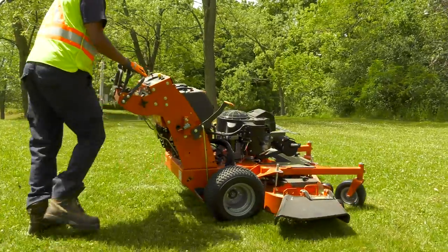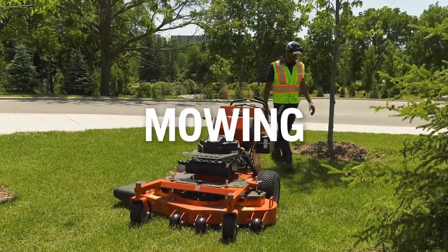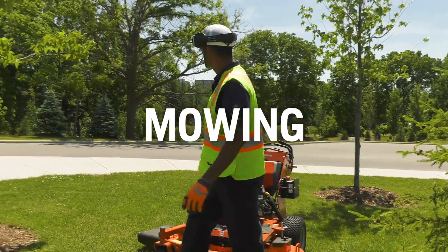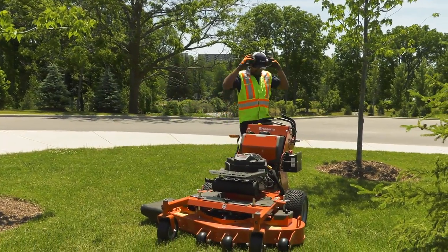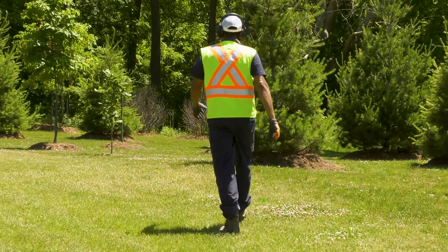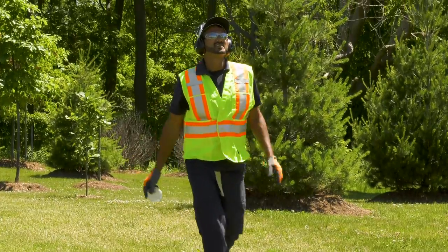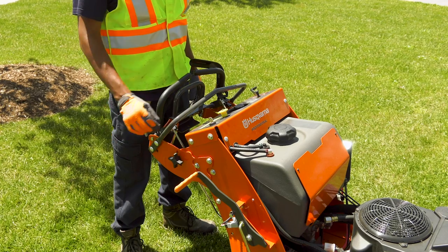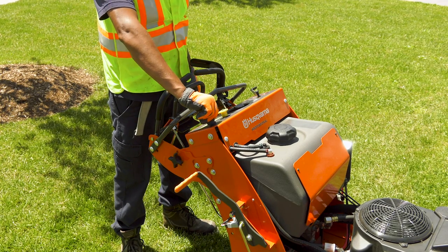Practice zero turns in open spaces and make sure there is no one close by. It's important to survey your site before you start mowing. Make sure the area is clear of bystanders and children. Long grass can hide rocks, debris, and other objects that can get in the way and cause damage. You won't always find everything, but it's important to scout the terrain before you begin. After doing a site check, our operator prepares to begin mowing, with the parking brake still engaged.